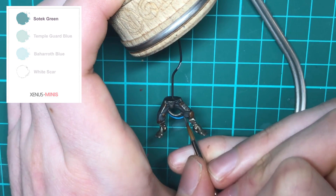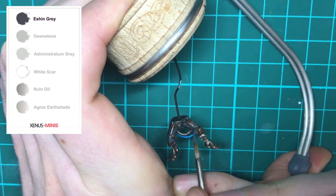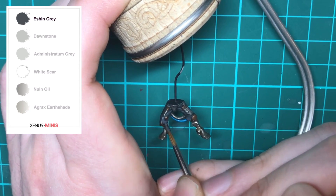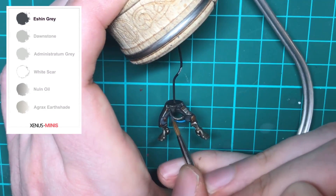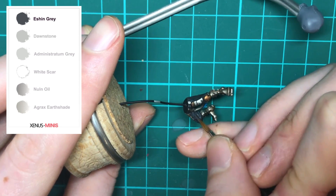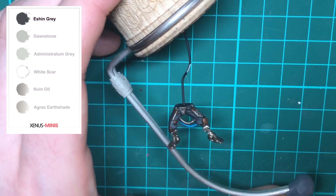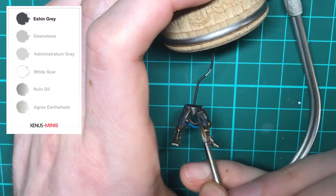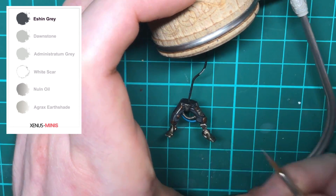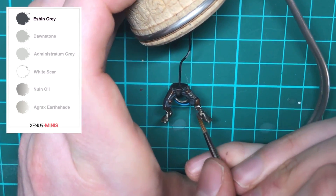With the base and shade complete, we now need to return to those original base colors and apply them again. This time, thin your paint down a bit more, and taking a size 1 brush, feather the paint onto the raised surfaces. By aiming for the raised areas and avoiding any recesses, this builds up natural light and dark areas. You can apply a recessed shade instead to reduce the need to reapply base colors, but by performing an all-over wash and feathering thinned base colors back on, you can build up a nice transitional effect between light and dark areas.